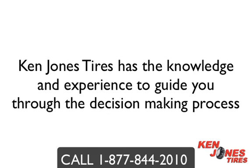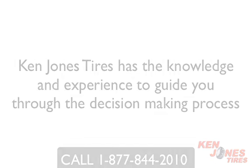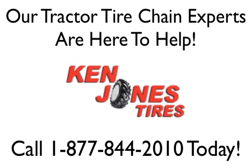Ken Jones Tires has the knowledge and expertise to guide you through the decision making process. Our tractor tire chain experts are here to help and are only a phone call away. Call Ken Jones Tires at 1-877-844-2010 today.